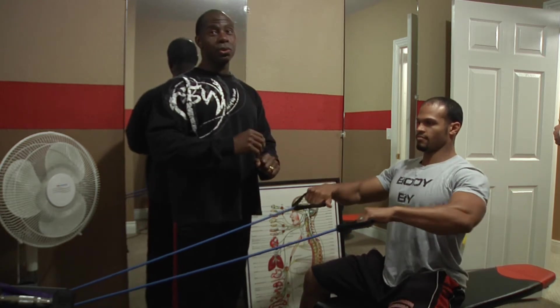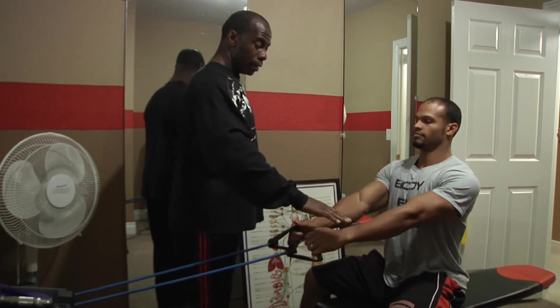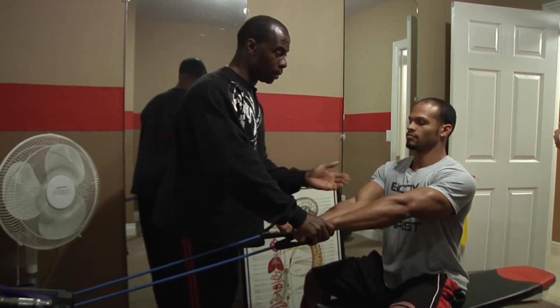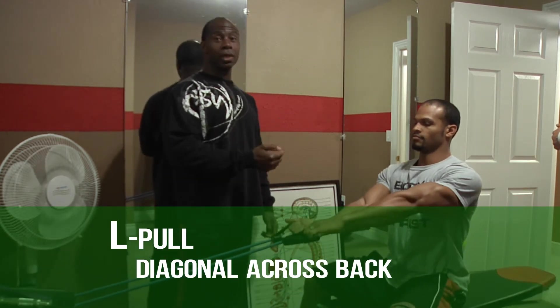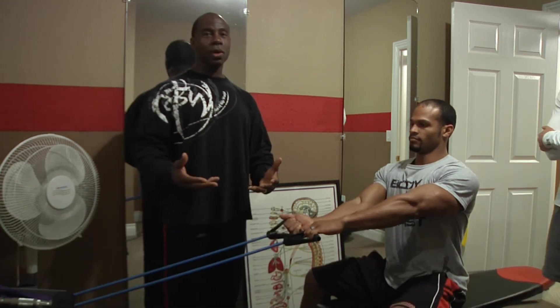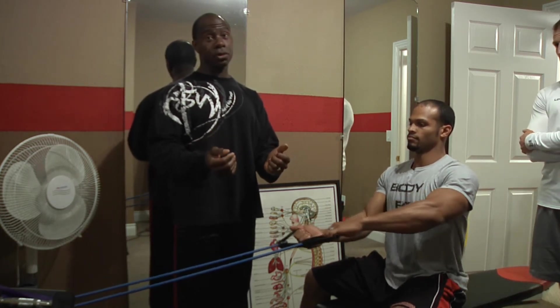From this we'll go into the advanced positions. This hand will be palms down, this hand will be palms up. This one's going to come in, this one goes out — so you're making an L. This is the one that's going to hit diagonally, because in everyday situations we don't live in a straight line position.